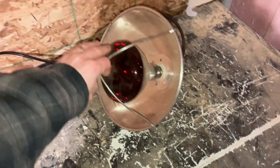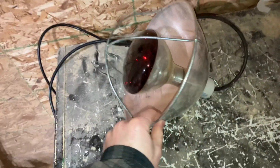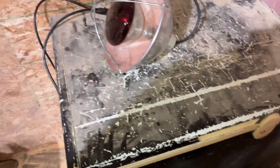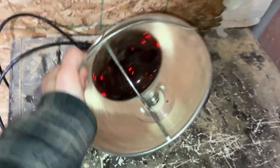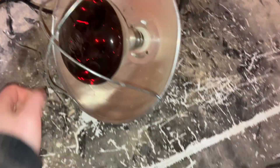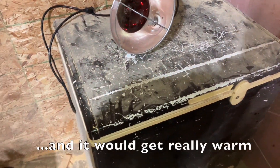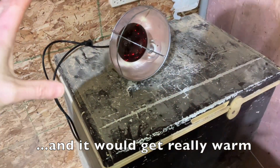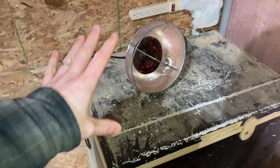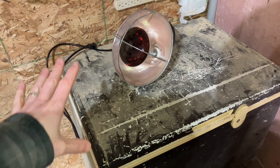One option was to put a heat lamp in there, and while that works, it's really bulky. There wasn't a whole lot of space on the inside, and this bulb right here is 250 watts. For that small of a space it would just heat it up ridiculously fast. I wanted to play off that concept of the lamp, but I didn't want it on all the time wasting power.